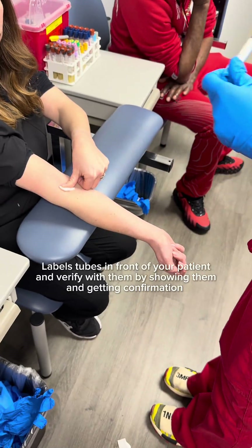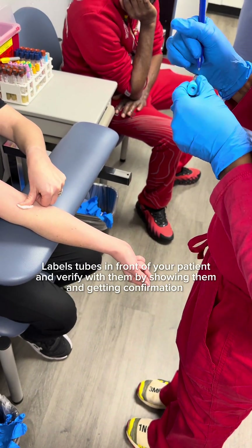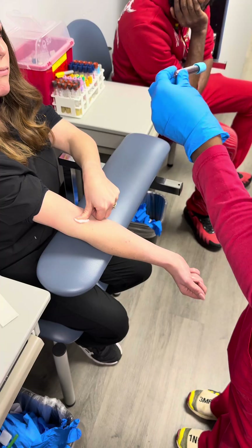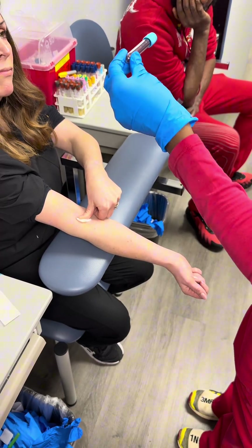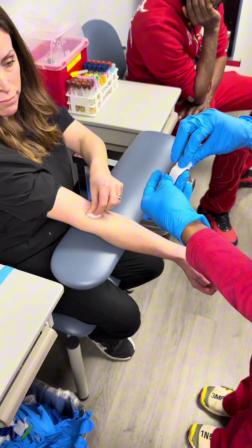I get my pen and ask: can I get your name and date of birth again? This is verifying the patient. You have to write the name on the tube and then show her — 'Is this you?'